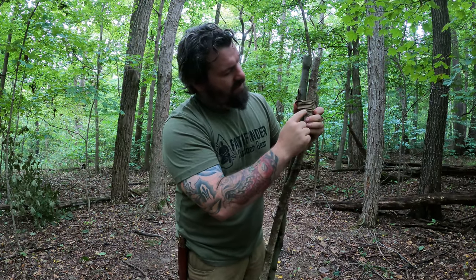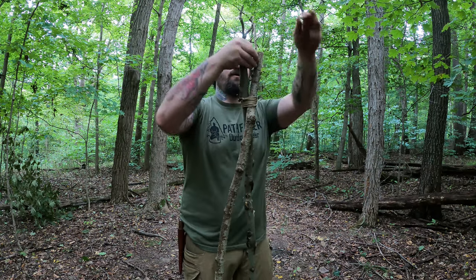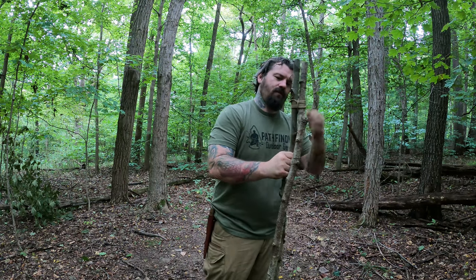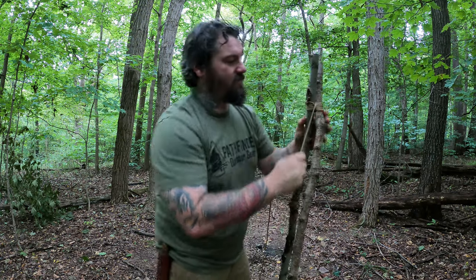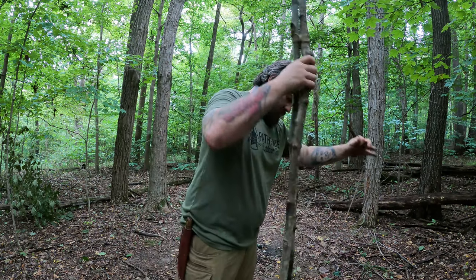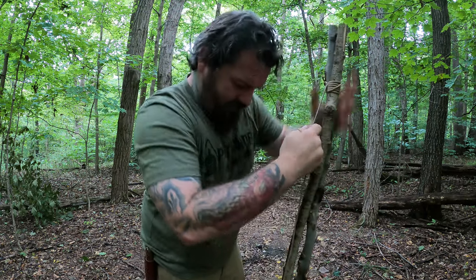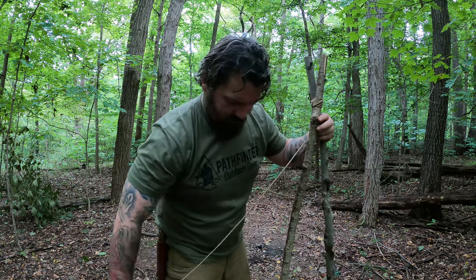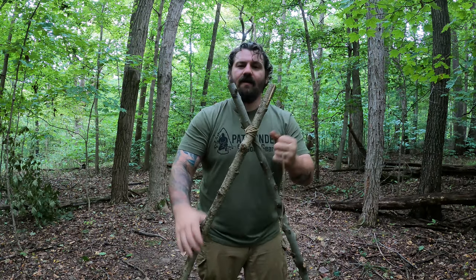So we have six wraps: one, two, three, four, five, and six. Now we're just going to spread this apart just a little bit and we're going to go in between three times. Each time we go through here, we want to make sure we get that really tight. There's one, there's two, and we're going to go once more — and there's three. Just spread it apart and at this point we're done with this.